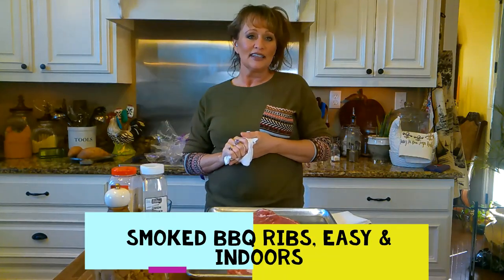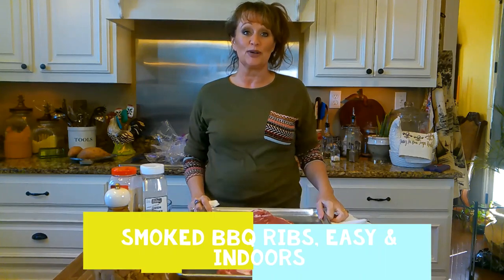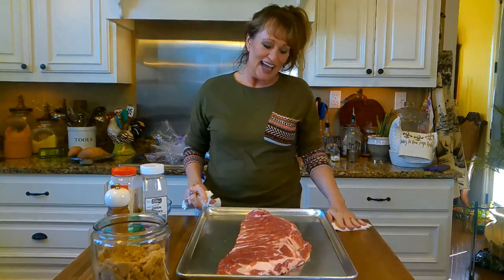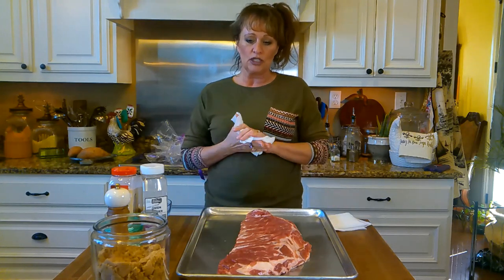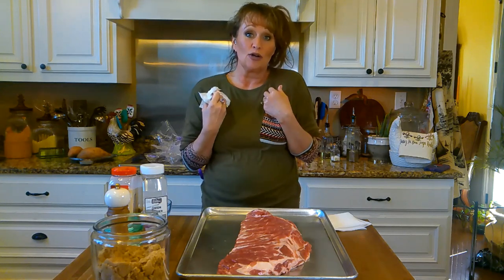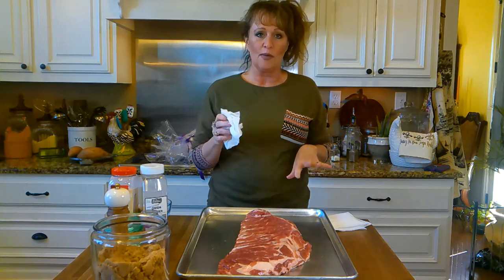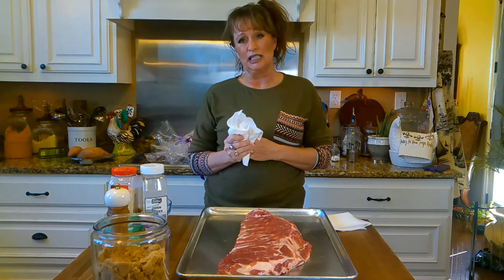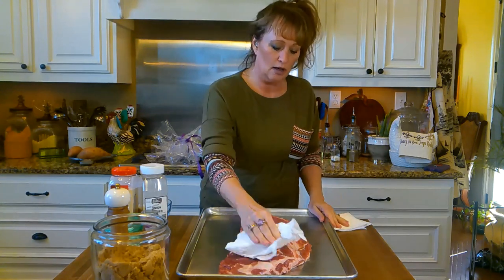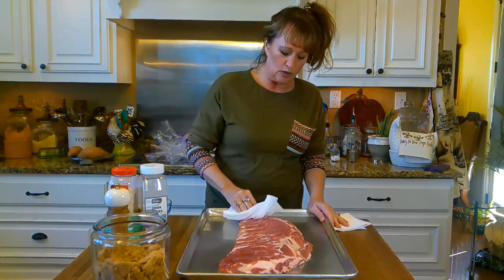Hey y'all! John looked in our freezer and saw these pork spare ribs, so he requested them for supper tonight. Y'all know I aim to please him, so that's what we're going to cook. I wanted to show y'all how I love to do this — I kind of came up with it myself. I don't have a smoker, but I love the flavor of smoked ribs, so I do this little makeshift way where you can actually do it indoors, because it's still really cold here in Louisiana.